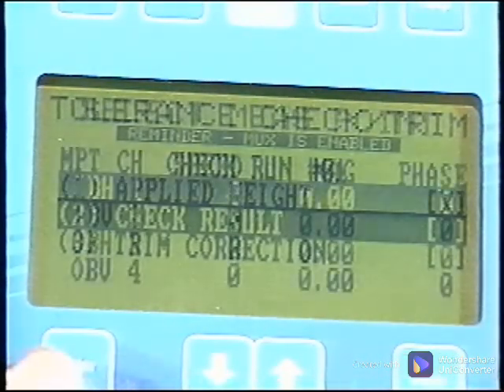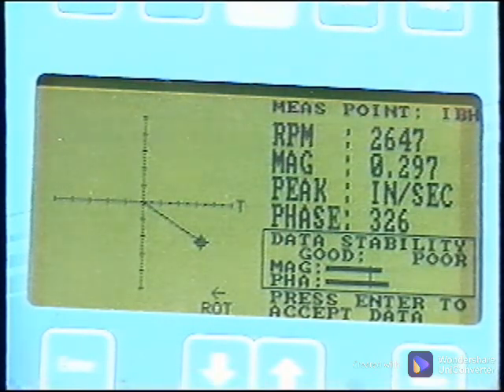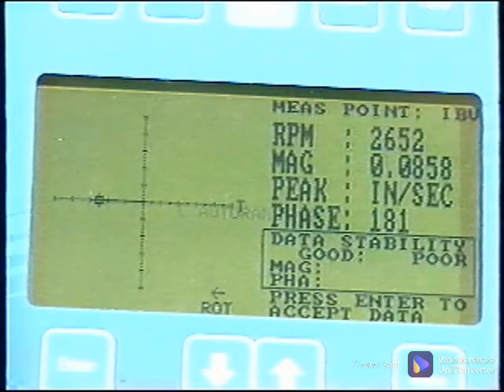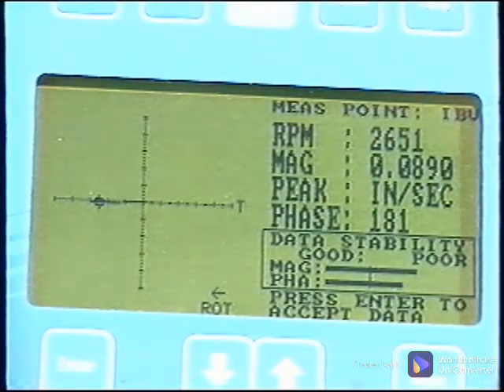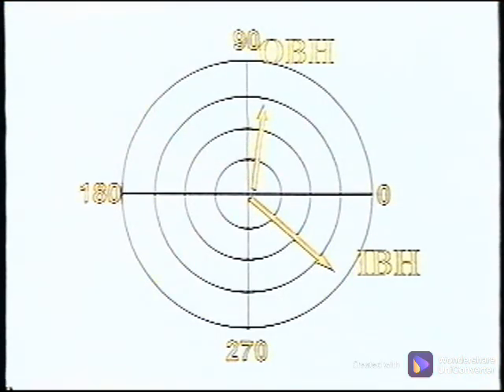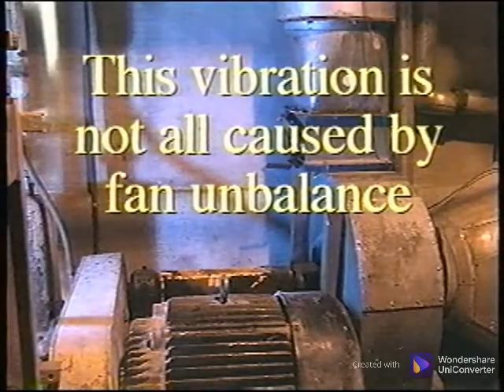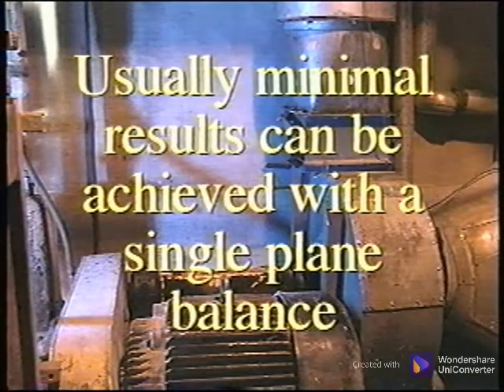Close the hatch and start the machine. Select Make Measurement and collect the data with this correction weight applied. Be sure to watch for the stability of the phase and amplitude at each measurement. The amplitudes are much better, but the horizontal measurements are still too high. Comparing the horizontal measurements, the phase angles are about 180 degrees apart, meaning that while one end of the shaft is moving one direction, the other end is moving the opposite direction. This is difficult to correct using a single plane balance procedure, but it may be able to be brought to acceptable levels. The highest vibration is on the end of the shaft away from the fan, suggesting that this vibration is not all caused by the unbalance in the fan. This condition usually has minimal results with a single plane balance.